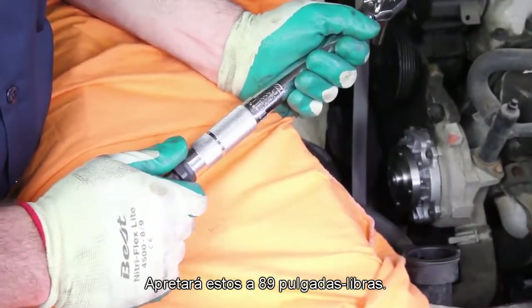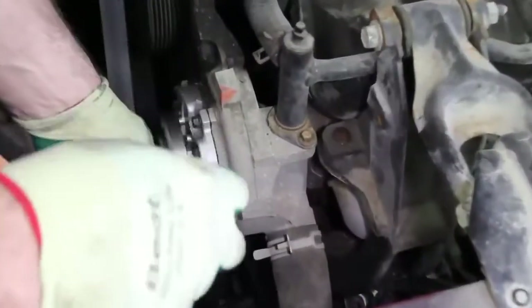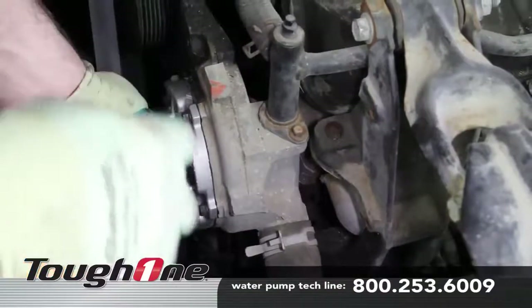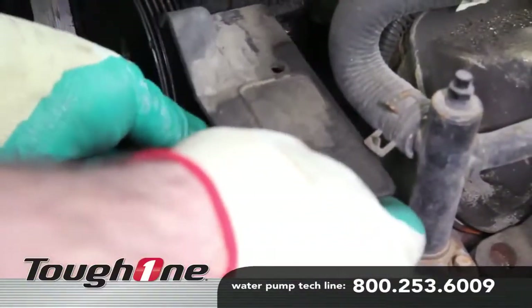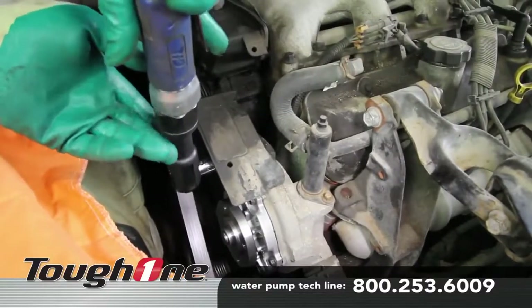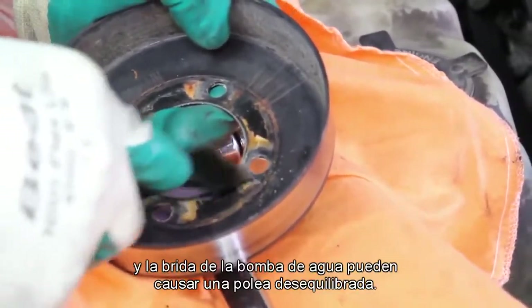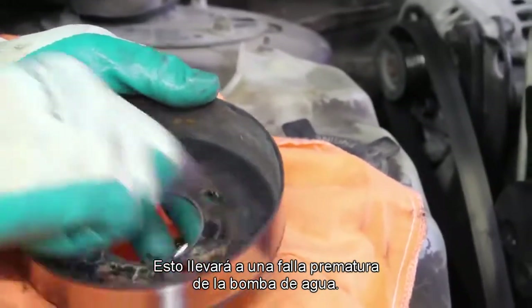You will torque these to 89 inch pounds. Install the belt shield. Any debris that is caught between the pulley and the flange of the water pump can cause an imbalanced pulley. This will lead to a premature water pump failure.